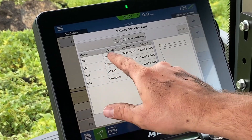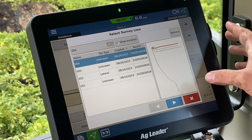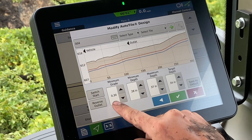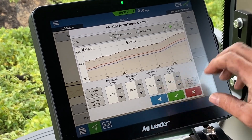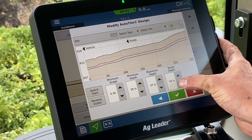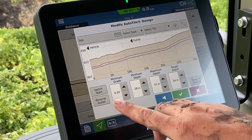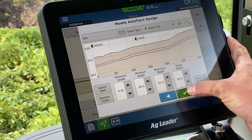We're going to find our line. The red highlight is the line that we're selecting. Here we're going to put our parameters in — we're shooting for a 3% grade, minimum depth of 28 inches, a max of 37, and we're targeting 34 inches. We have a green check, which means it's going to be able to flow water. Now we're going to proceed to the install.